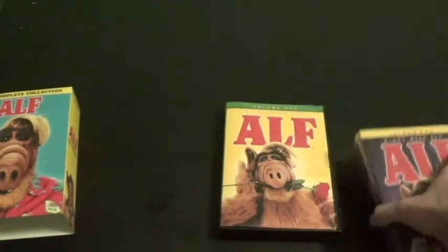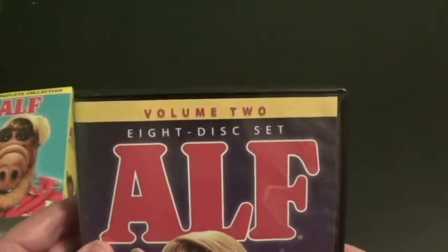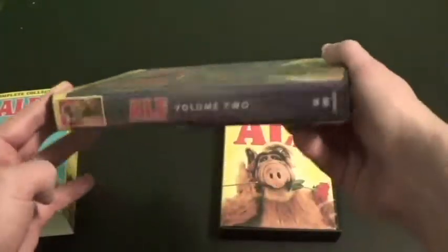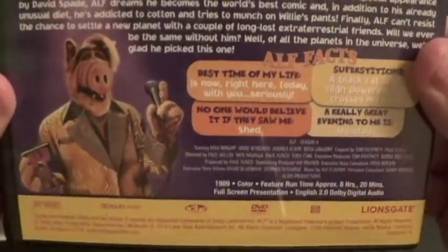And now on to the second one — ALF Volume 2, eight disc set. Here's the front cover, the spine, and the back. Season 3 is on the top, and here's Season 4 underneath.